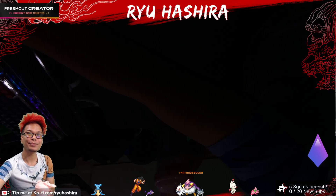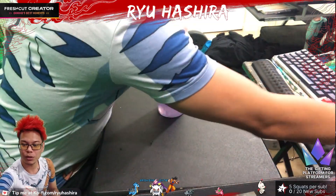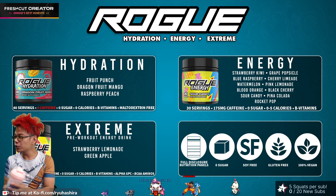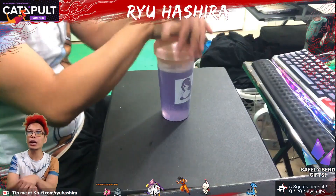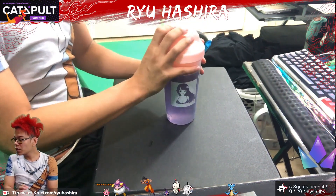Mmm... that's Rogue Energy. So yeah, if you guys don't know, I'm a Rogue Energy partner. They just came out with Rocket Pop flavor and this new shaker. Use code Hashira for 20% off your order. We got quite a few people who got some Rogue Energy stuff this month, so thank you guys for supporting me, my channel, and Rogue.